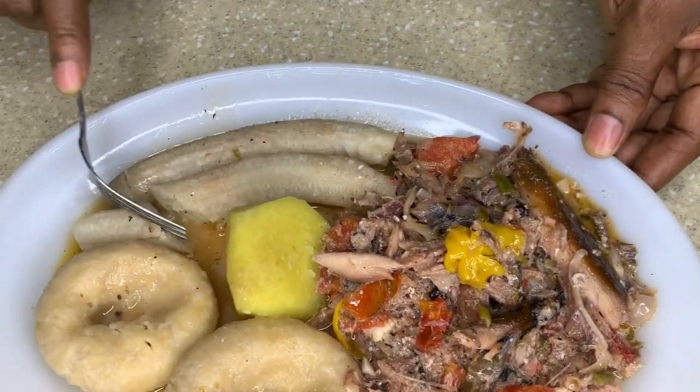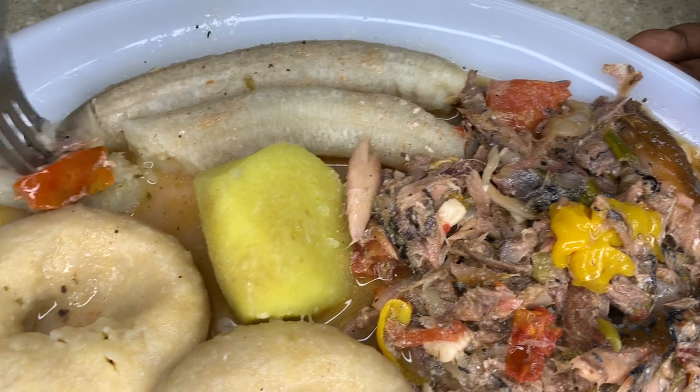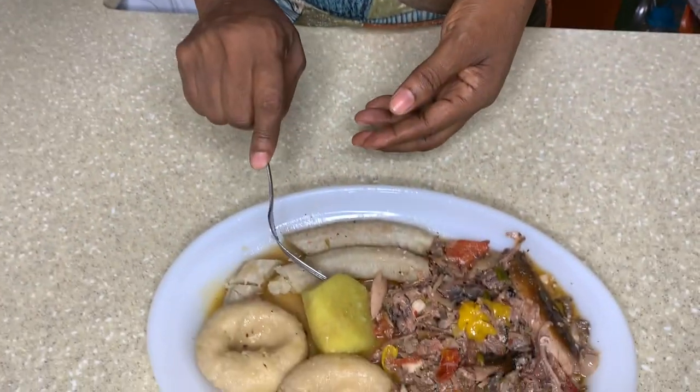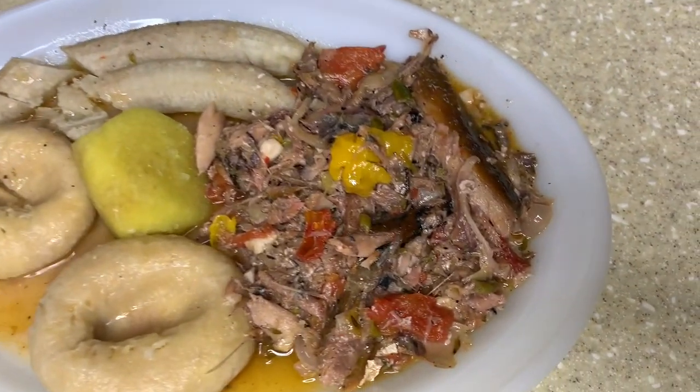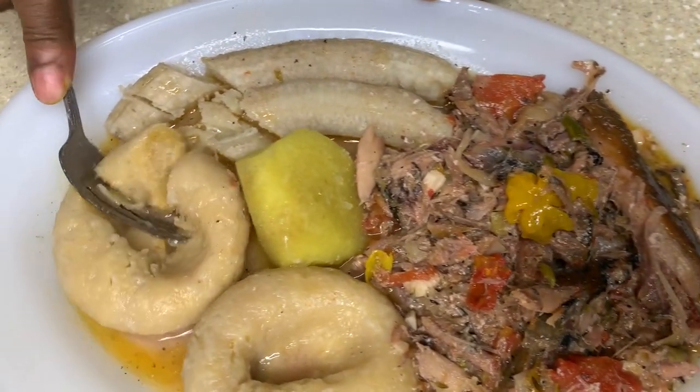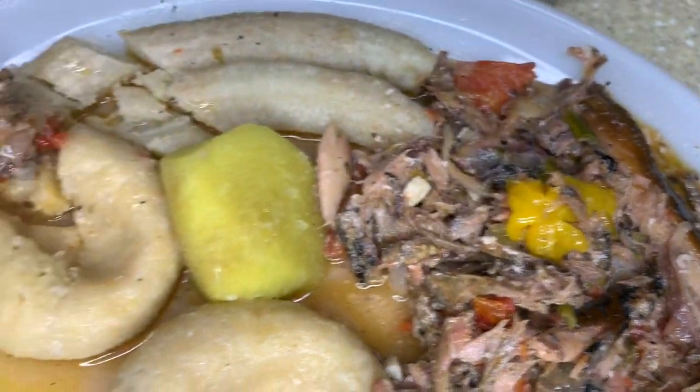Oh yes guys, we have to taste the food and show you! Is it sweet? Nice man — the coconut milk is nice, it tastes like coconut milk, rich and nice. You know, the mackerel, the rundown — mm-hmm, yeah!